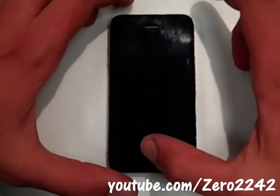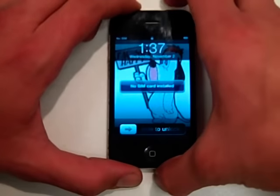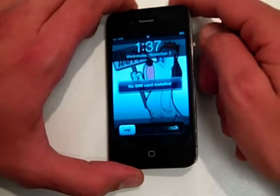Okay, hi YouTube. I discovered a new hack to bypass the passcode on any iPhone version 4.1 and up.